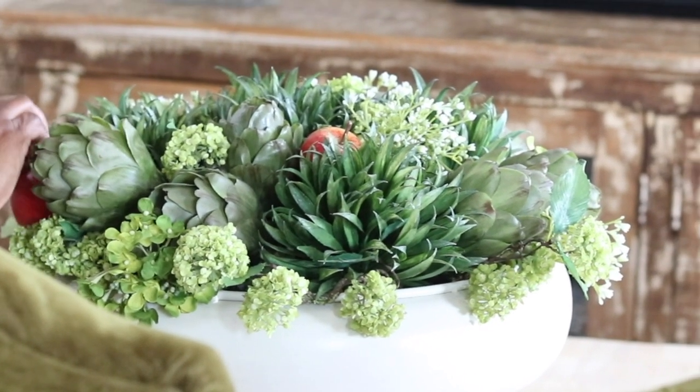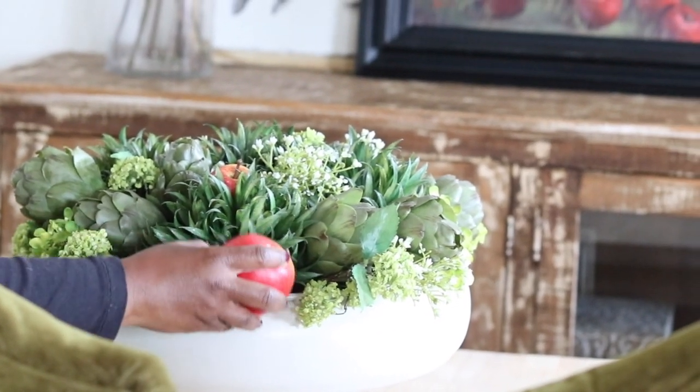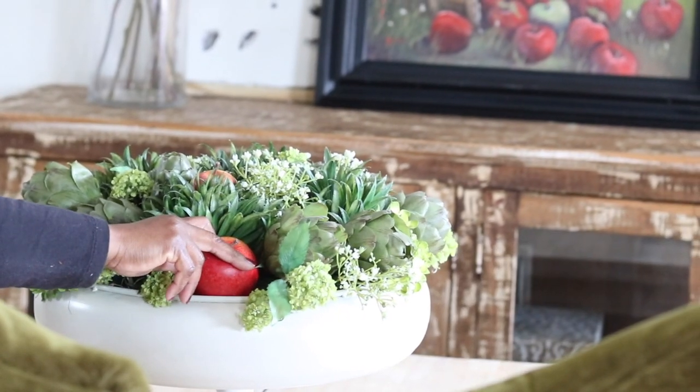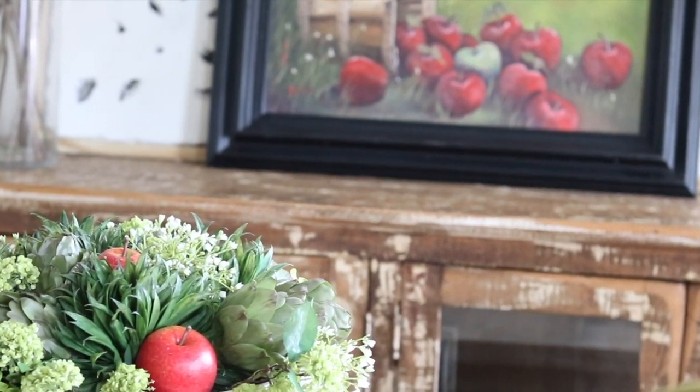Bring that right over to the table so you have your centerpiece that is very fall fresh, along with your beautiful oil painting or artwork that is sitting in the background.